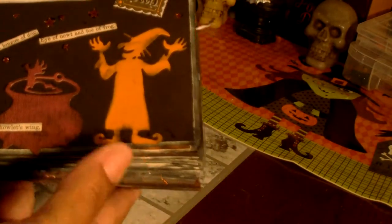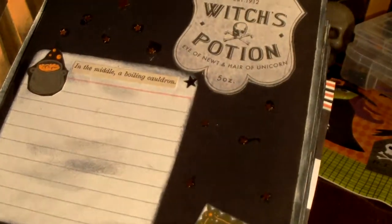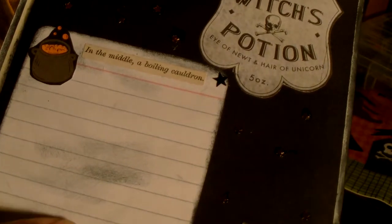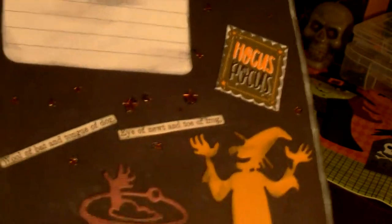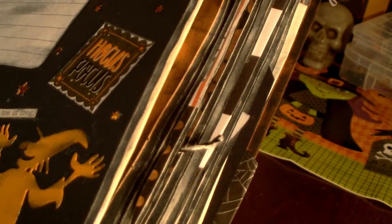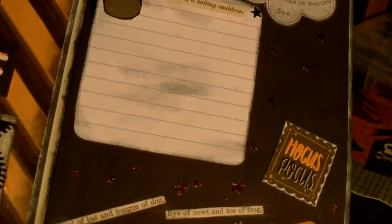This page has a witch and a cauldron with a hand sticking out. Up top it says 'Bubbling and Churning,' then 'Witch's Potion.' I made a little journaling card from an index card that says 'In the Middle a Boiling Cauldron.' Down here it has words: 'Hocus Pocus — wool of bat and tongue of dog, eye of newt and toe of frog, lizard's legs and howlet's wing.' I put little stars all over the background.